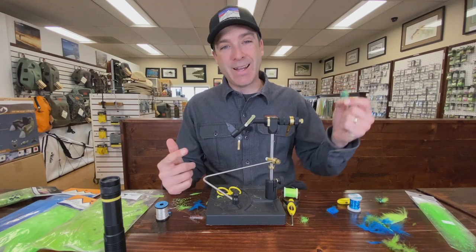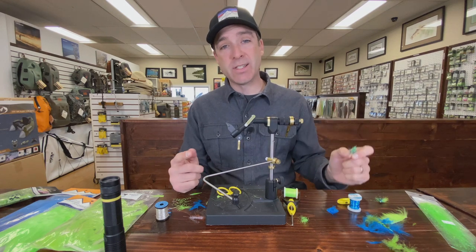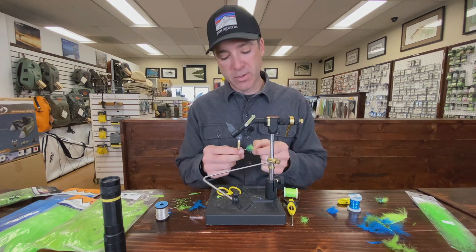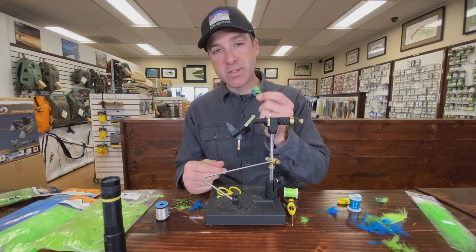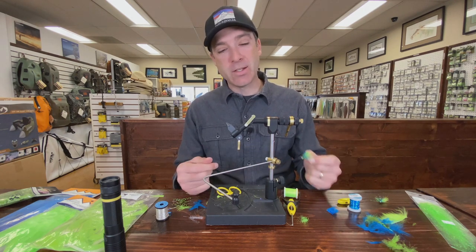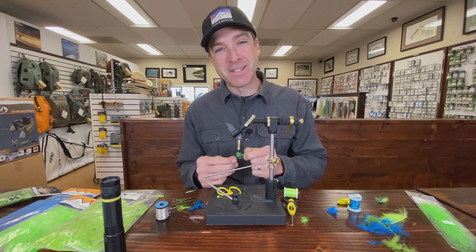Hey, Blake from the Gig Harbor Fly Shop. Today we're tying up the Kibbles and Bits. This is a great fly for staging salmon — for chums, and it even works great for coho, but I originally designed it for chums. We have it in a couple other flavors as well. Chum salmon are also known as dog salmon, so this is Kibbles and Bits — we also have Puppy Chow and Scooby Snacks.